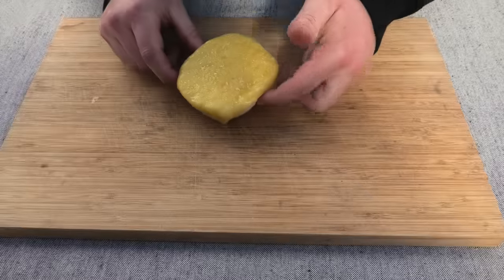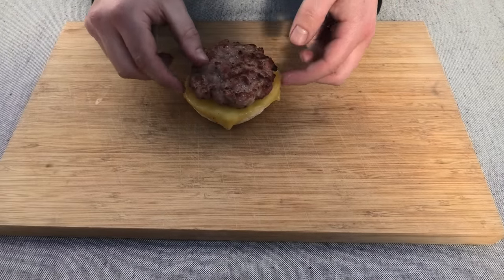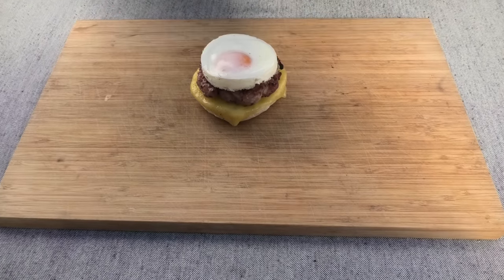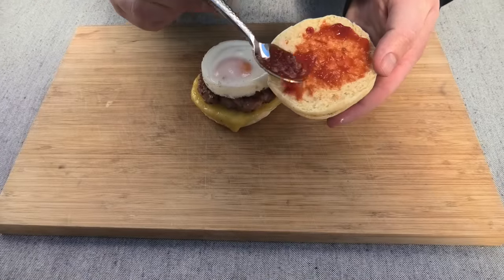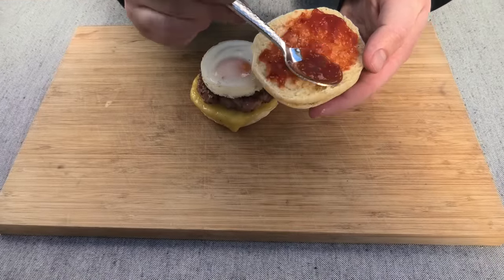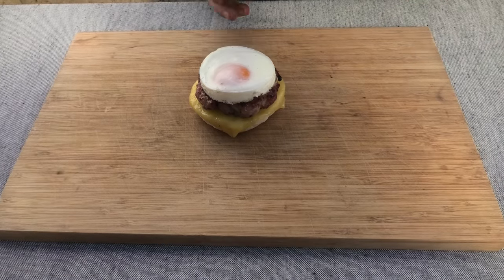Now it's time for assembly. First the McMuffin with the cheese, then the sausage patty, then the egg. Then we're just going to add some relish to the top side of the McMuffin. Once this is done, carefully place it on and you're done.